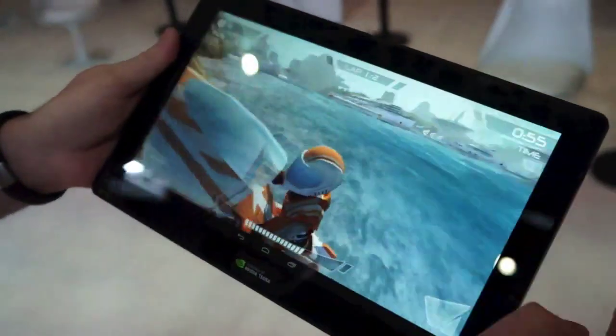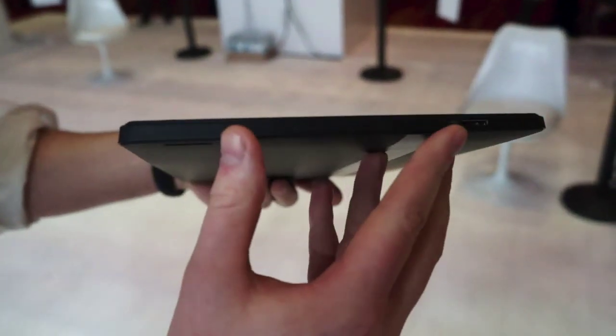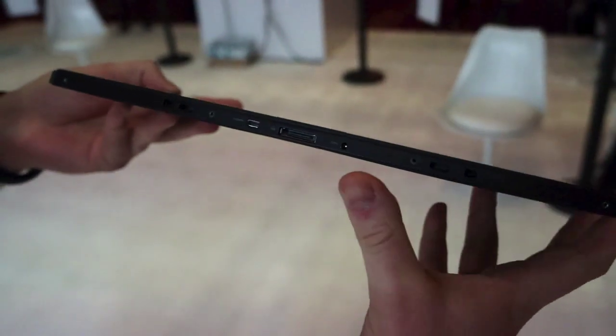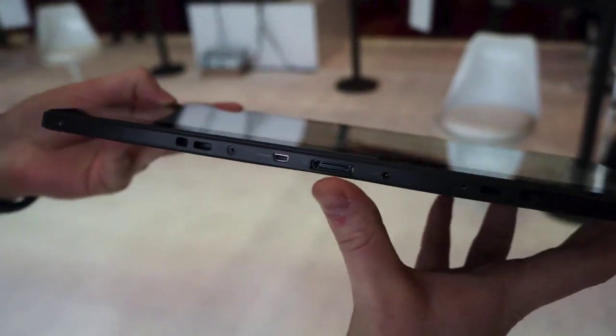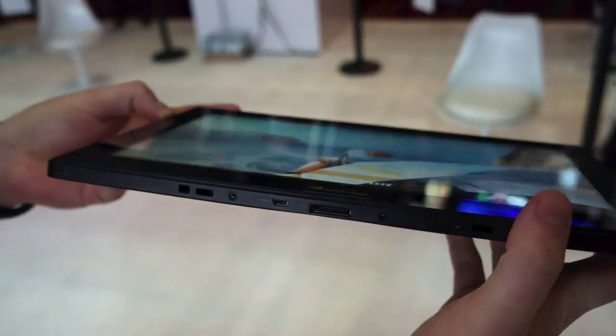We'll take a tour of the rest of it. You can see a front-facing camera here, and we're going to take a tour of the ports on the side. We've got USB here, and on the bottom edge we've got a whole lot more — the proprietary cable there, HDMI, and hooks to obviously cram it into a dock somehow.